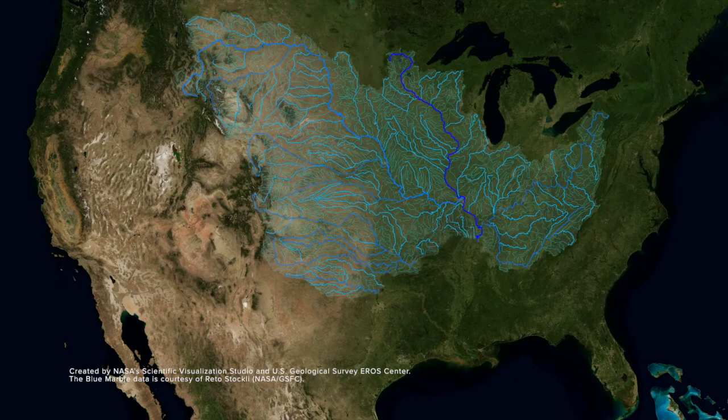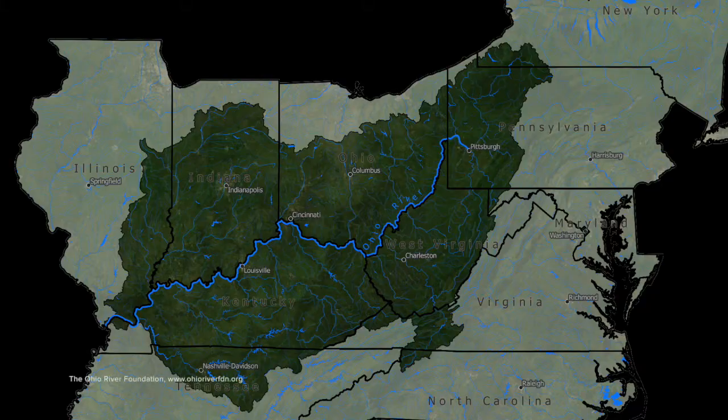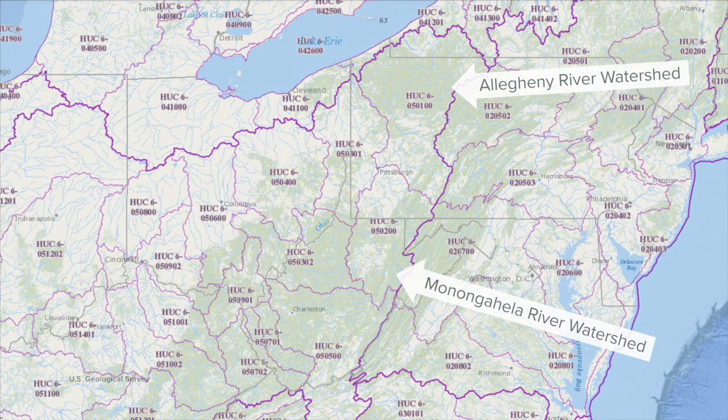Watersheds can be very large, like the Mississippi River watershed that stretches from Montana all the way to western Pennsylvania and drains into the Gulf of Mexico. A large watershed may be made of many smaller watersheds, like how the Mississippi River watershed contains the Ohio River Basin, and the Ohio River Basin contains the Allegheny River watershed and the Monongahela River watershed.